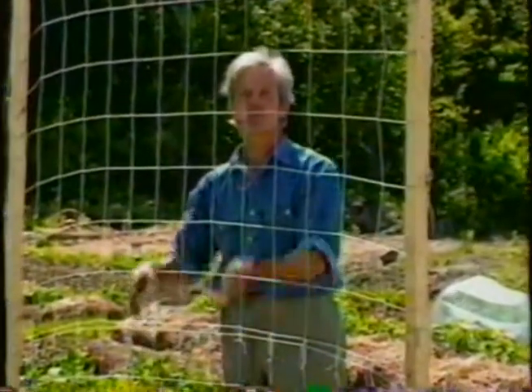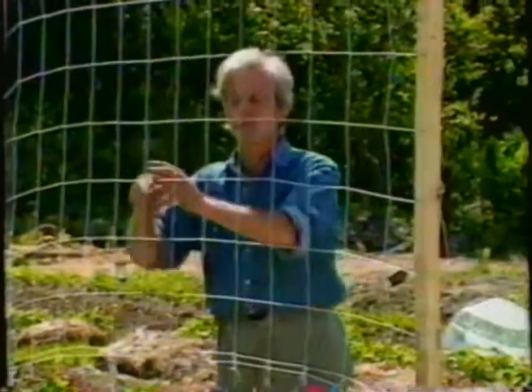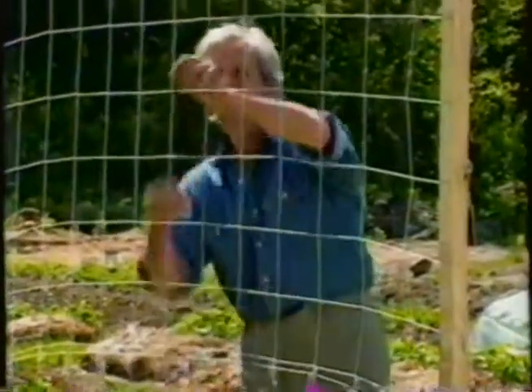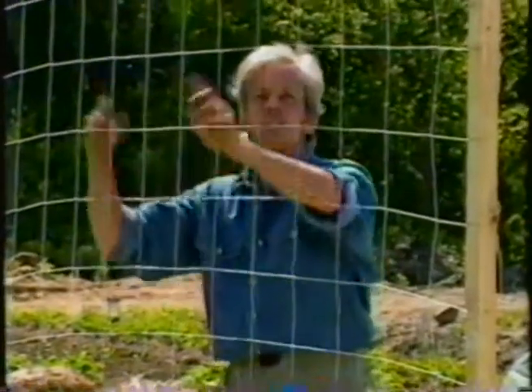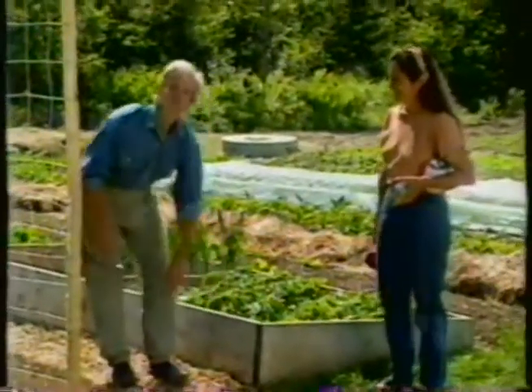What grows up this wonderful structure? Peas, obviously. Climbing beans will do very well. We also grow cucumbers and train their vines through here so the cucumbers hang long and straight. We train tomatoes up here, and there's even a climbing zucchini that loves this structure. The next structure we're going to show you how to build is the out-of-season special, the cold frame.